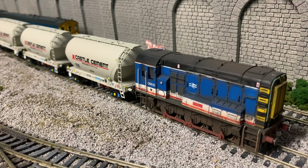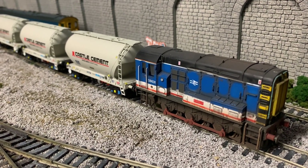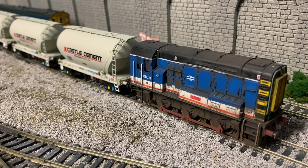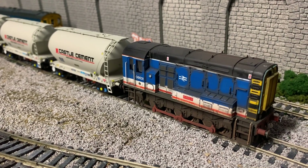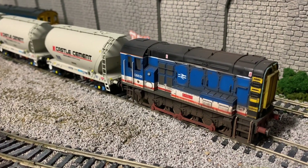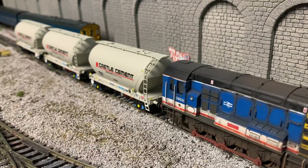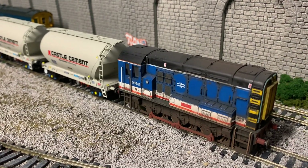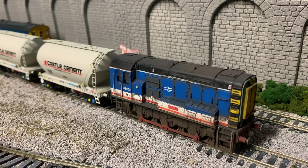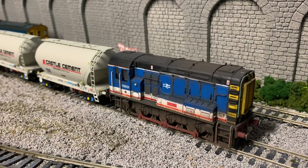That'll be the end of today's video — thank you for watching. I hope you enjoyed this little look, and hopefully if you liked it you'll be buying some yourself. I'll definitely be buying more at one of the next shows. They retail for about £60 for three, which I think is a really good price considering the quality of the models. Thank you for watching and I'll see you in my next video.